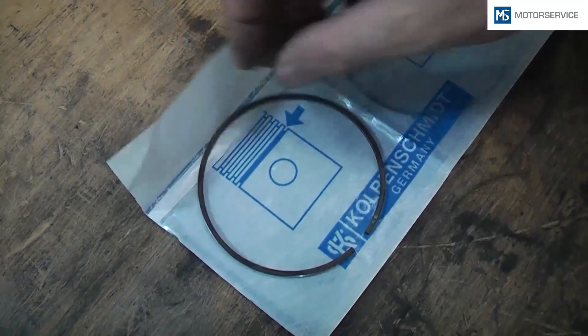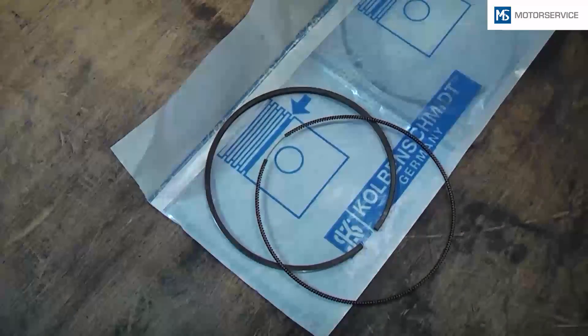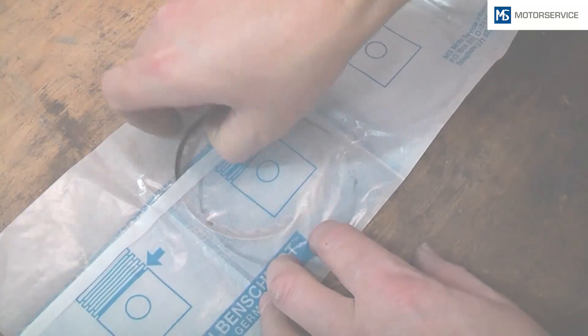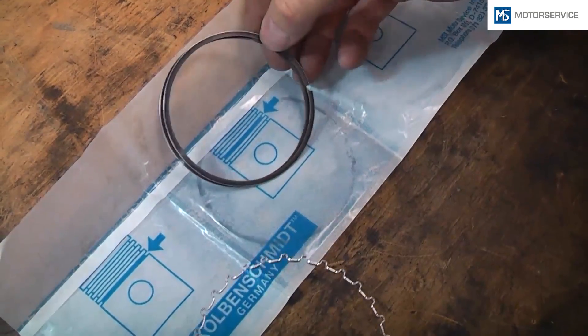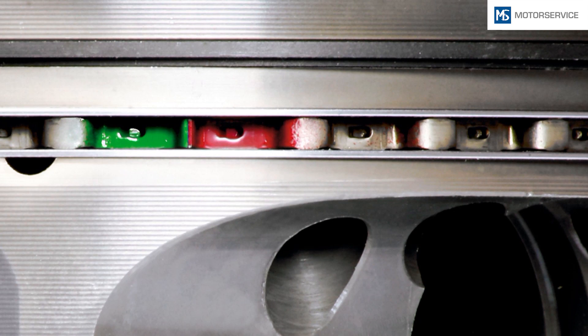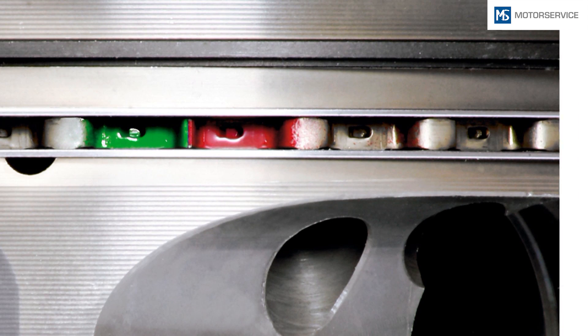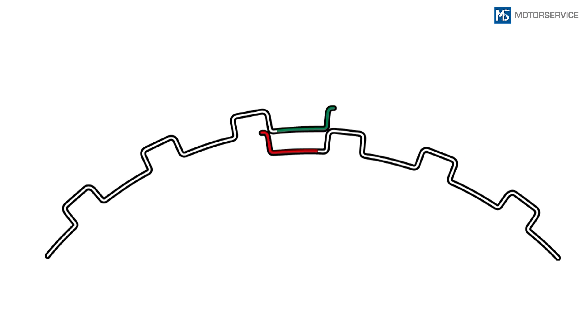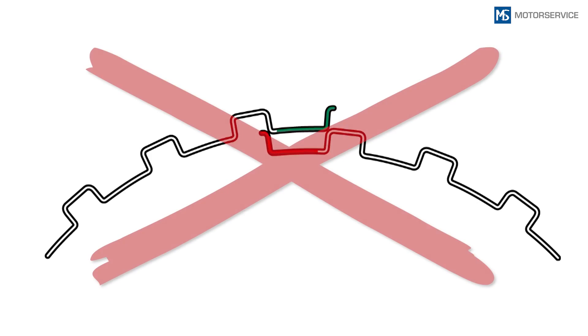When mounting two-piece oil control rings, always pay attention to the position of the spiral expander. The ends of the spiral expander must always be opposite the ring joint. With three-piece rings, the correct position of the expander spring is indispensable for ensuring the oil scraping function. Prior to installing the piston, always check the position of the expander springs on pistons with pre-assembled rings. The ends of the springs must be in a loose condition. Both color markings on the expander spring ends must be visible. If these are not visible, the spring is overlapping and the ring consequently cannot function properly.